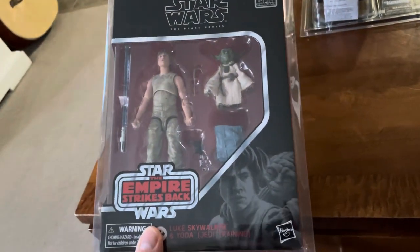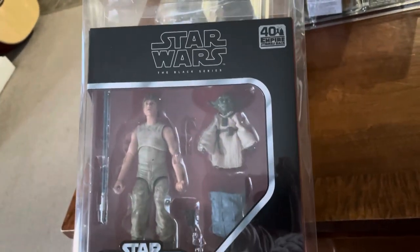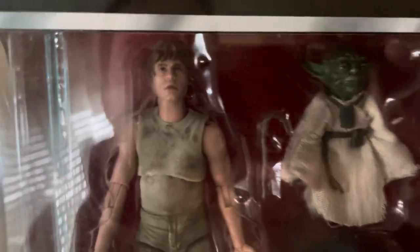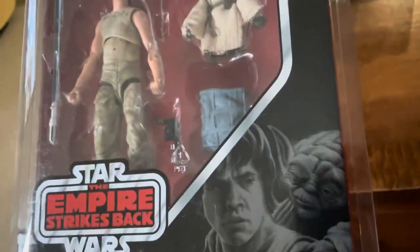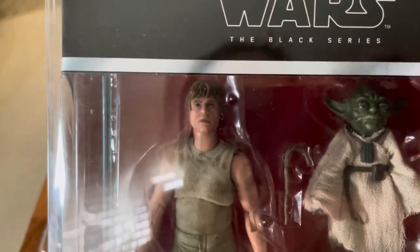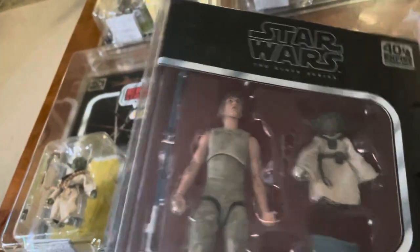I remember this was sort of clogging the pegs for a while — I wonder if it eventually sold out. The Luke sculpt is not too good, to be honest. It sort of nails it in some ways, but the technology has gotten a lot better. Keep in mind these are from 2020.